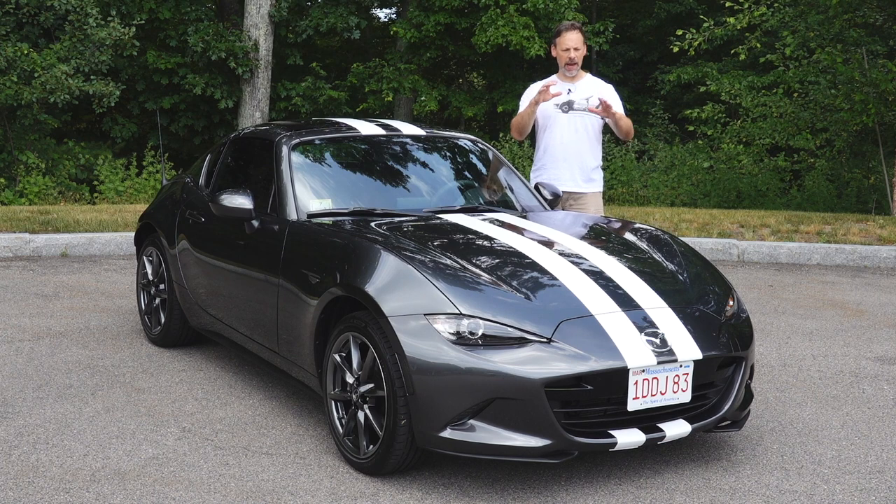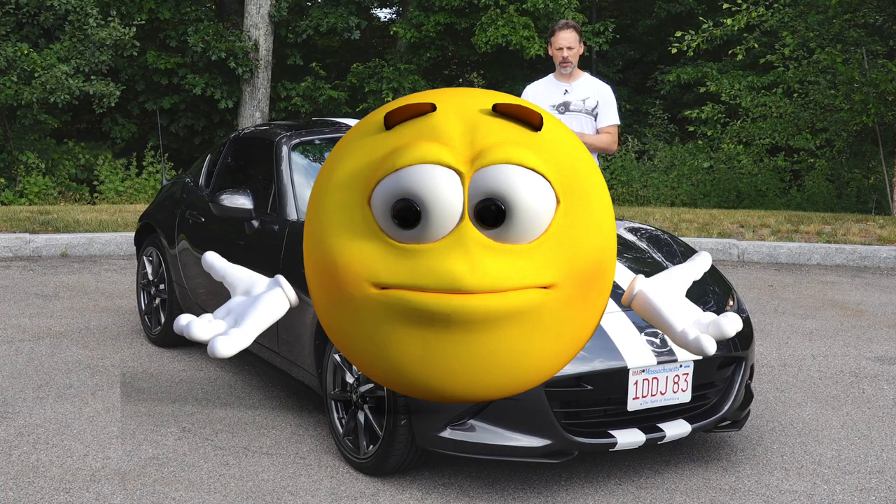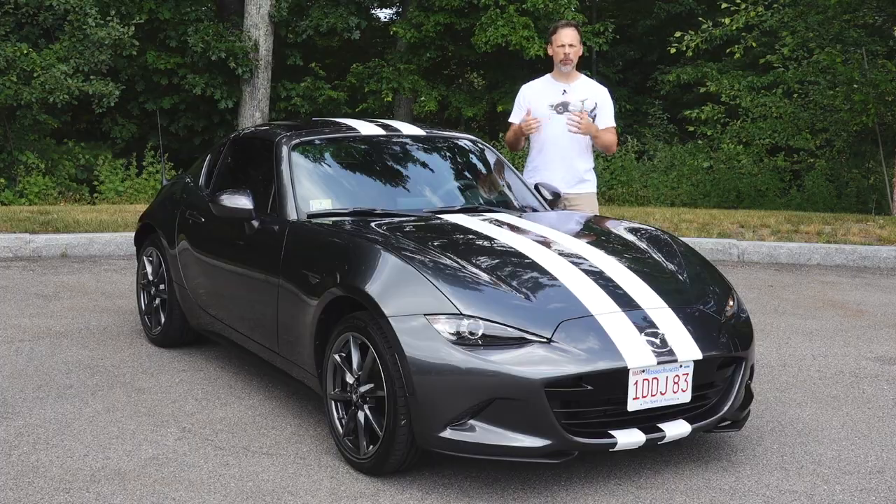I did the front hood and most of the bumper, and then I stopped there — partly because of time, but also because I wasn't so sure if I liked the quad racing stripes. So I waited a couple of days to see whether I wanted to continue with that look for the rest of the car or change it up.